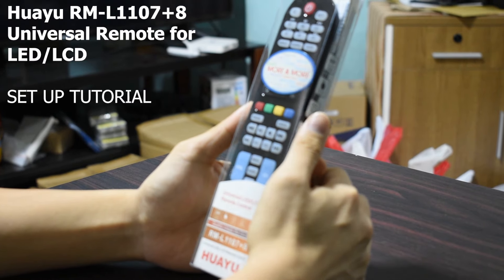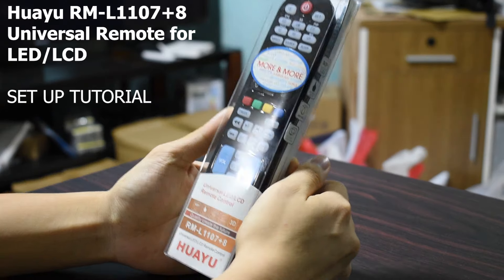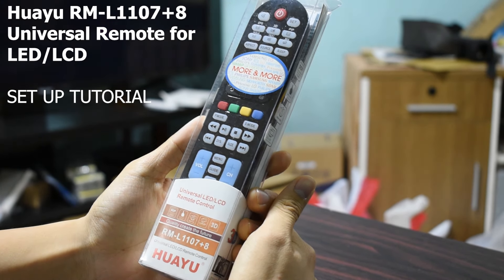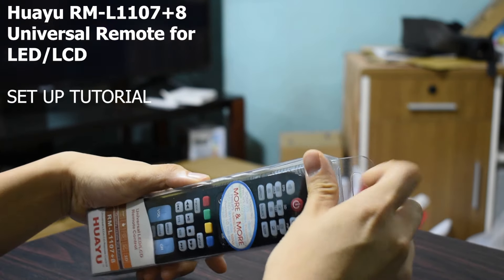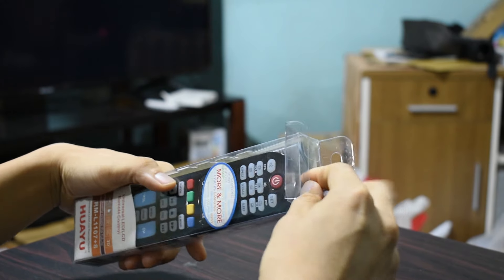Hi guys, Kevin here. I'm going to show you today how to set up the Huayu brand universal remote, model number RM-L1107+8. Setup is fairly easy — you just need to determine if your TV brand is included in the famous brand list or not.